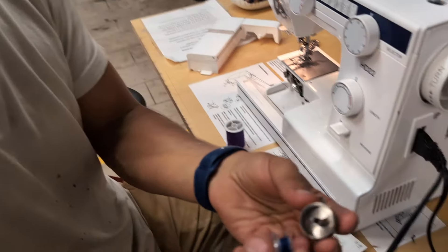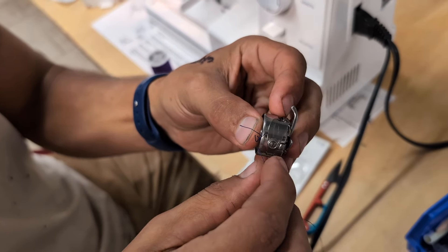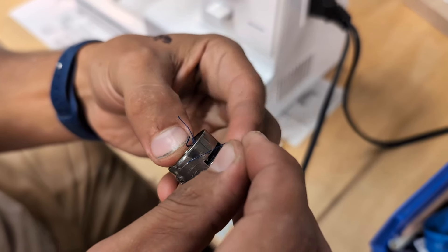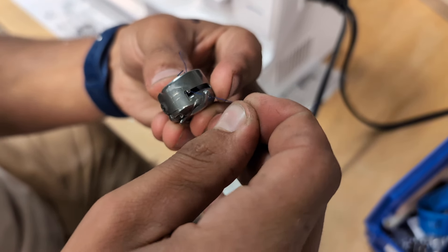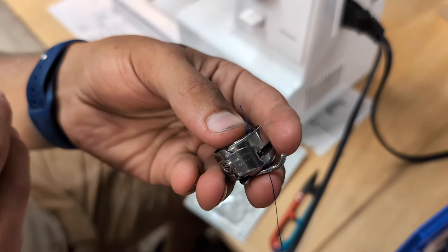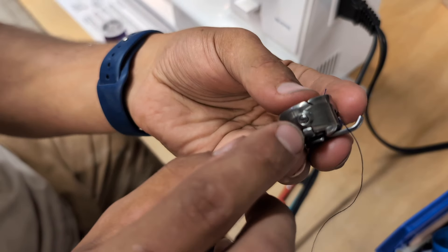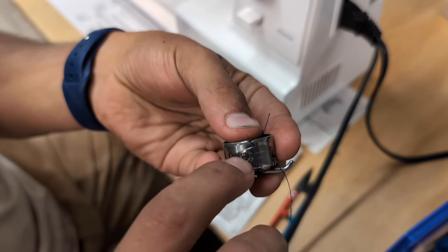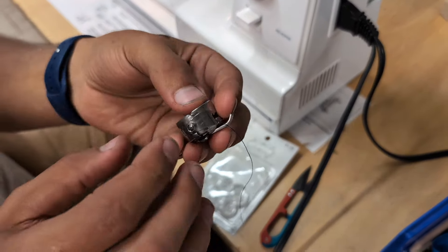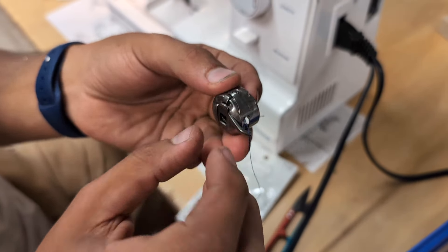Put the new bobbin into the bobbin case just like that, then feed the thread through this little crack, under the plate, and it clicks right there so it comes out of this hole. You can adjust the upper tension with the knob on the machine. On the bobbin side, you would adjust it with the little screw. In the unlikely event you need to adjust the lower bobbin tension, that is how you do it — but most of the time it doesn't need adjusting.